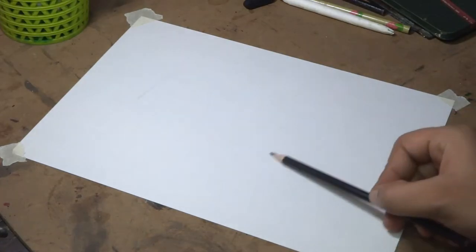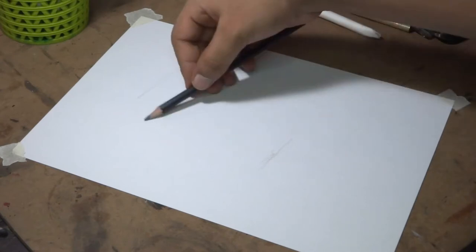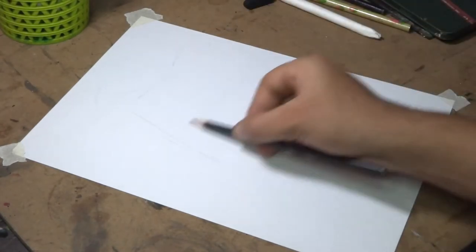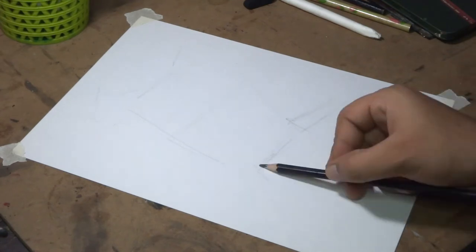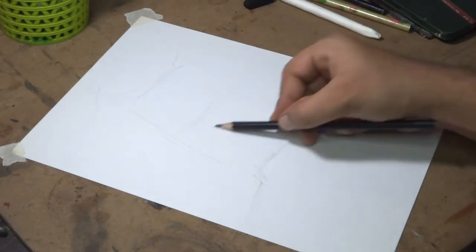Welcome back, let's begin. I have stuck the corners with masking tape so the paper won't move when I draw. First, I draw the basic structure for the head by giving very low pressure on the pencil.